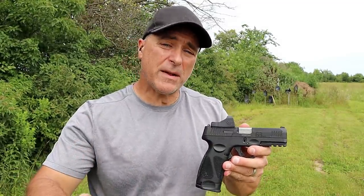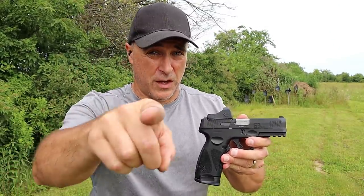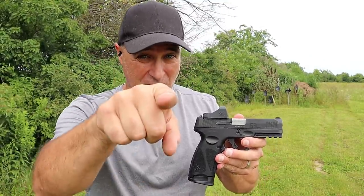Thanks for watching another video in my series called One Handgun, One Shotgun, and One Rifle. If you like videos like this, please subscribe and share. I always appreciate the thumbs up. Thanks for watching and you guys be safe.